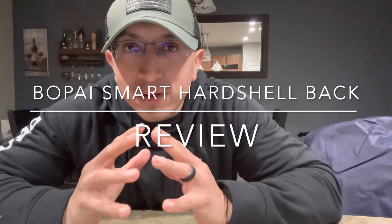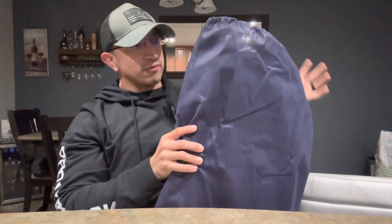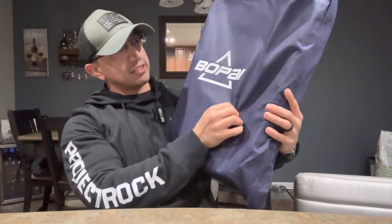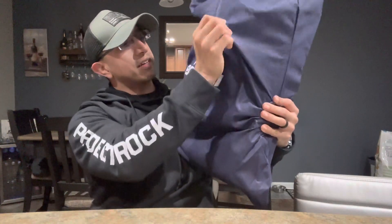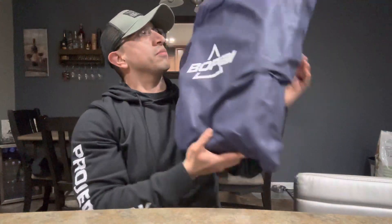I'm going to do a quick review on a smart tech backpack I just got from Amazon. I've been wanting something for my computer to travel with, and I got kind of bored of plain carrying bags. Today I got this bag from Amazon — it was pretty well shipped, and they actually sent me this little bag you can use for anything else. It's from BOPAI, the company behind this smart tech backpack.